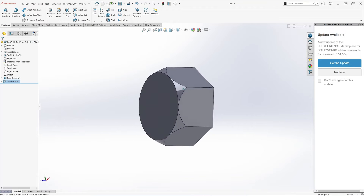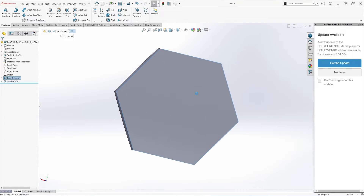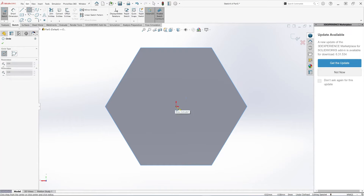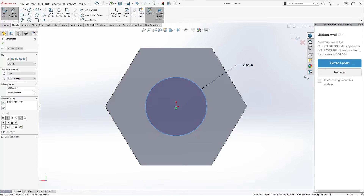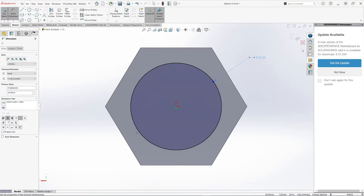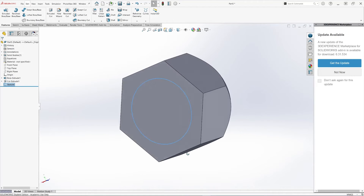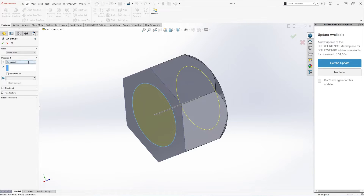That's our nut shape. Now let's create the inside diameter. This is 20 millimeters. Now we're ready to create the cut — Through All is fine. Hit OK.